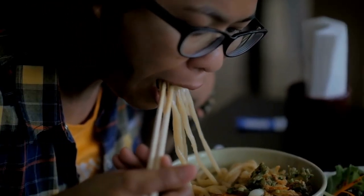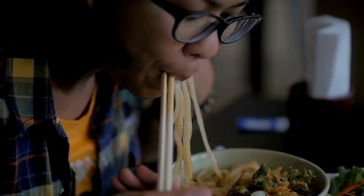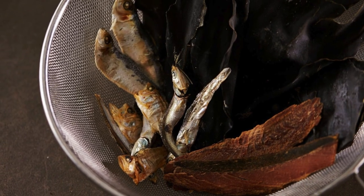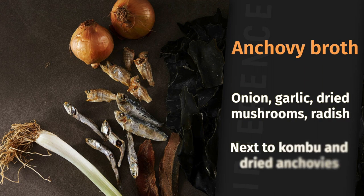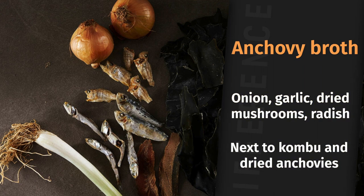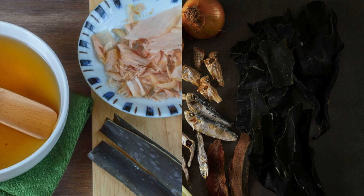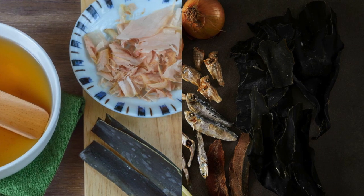One major difference in the making of anchovy broth is that it sometimes has more ingredients than dashi. Rather than using kombu and fish flakes, anchovy broth also uses onion, garlic, dried mushrooms, and even some radish. With these added ingredients, you'll likely notice the difference in taste if you tried both dashi and anchovy stock at the same time.